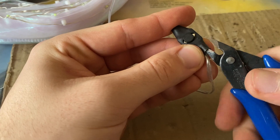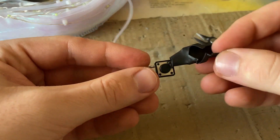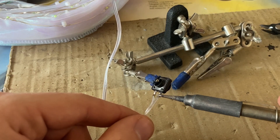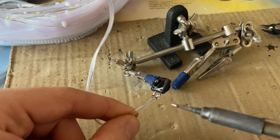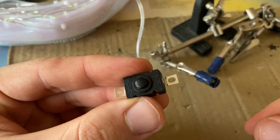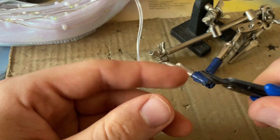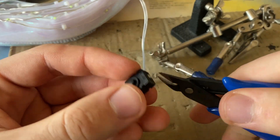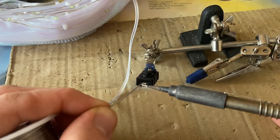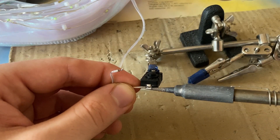Start by removing the protective heat shrink tube from the old switch. You can use helping hands to hold the switch while you desolder the two wires coming to it. You don't need this switch anymore. I cut the small legs from the new switch just to make it smaller, but it should still have some legs to solder to. Tin the leads and solder one wire to it — it doesn't really matter which one — then solder the second wire to the second lead.